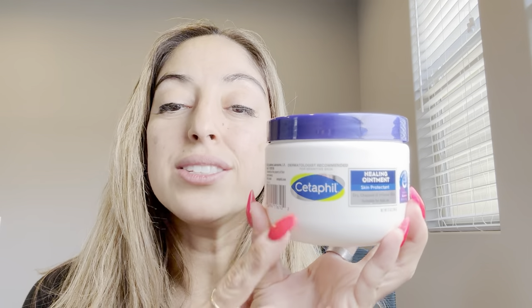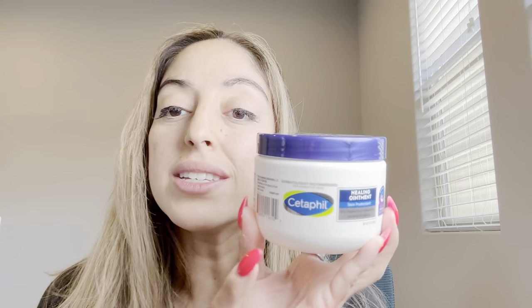I just recently bought another one of these. This is the Cetaphil Healing Ointment Skin Protectant and I love this stuff. This brand is awesome — I've used Cetaphil for different things like my cleansers for my face, but it's a very good brand.